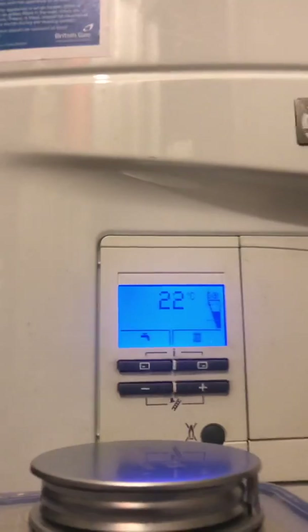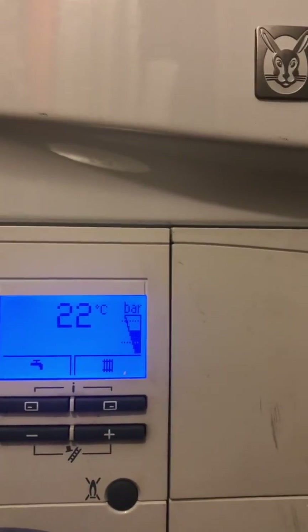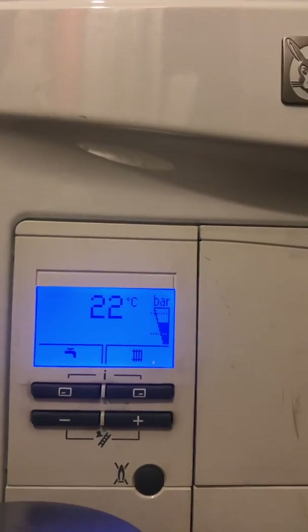Make sure all the screws — or taps if you have taps underneath your boiler — are back to flat. Let's have a look at the bar. As you can see, the bar is right in the middle now. That's where you want it.